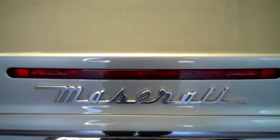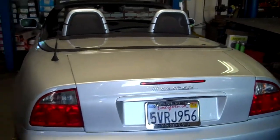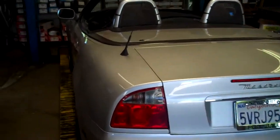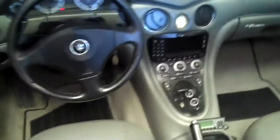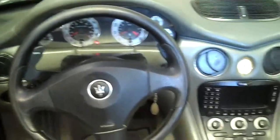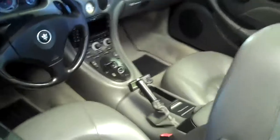We got a Maserati Roadster. We just did a muffler delete on it, which means we took out the original mufflers and replaced them with straight pipe to give it a little more sound and a little more performance. There's the inside — paddle shift and everything. Let's go ahead and turn it on and see what it sounds like.